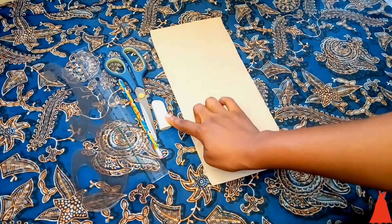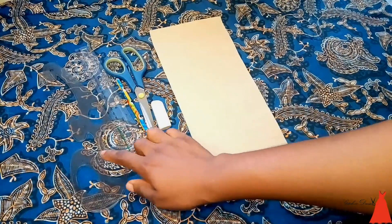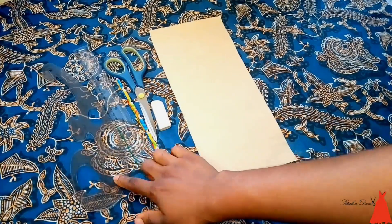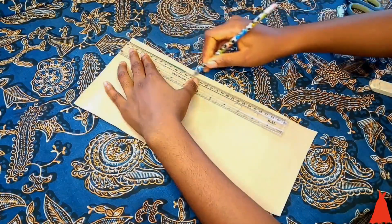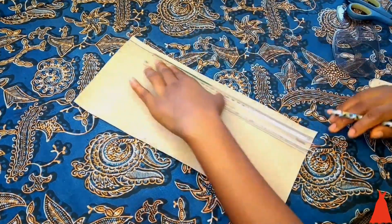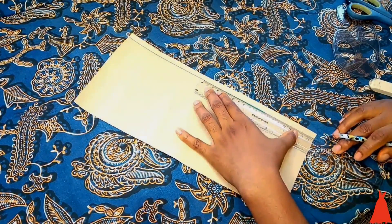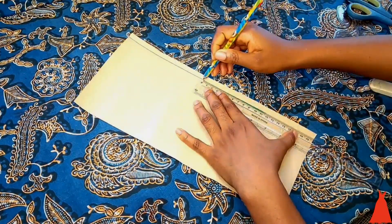So this is what I'll be starting with: pattern paper, eraser, paper scissors, my pencil, my ruler, and my French curve. To start drafting the pattern for the turtleneck, I need a straight line first, so I made a straight line on the pattern paper.